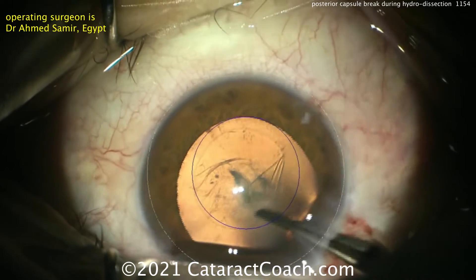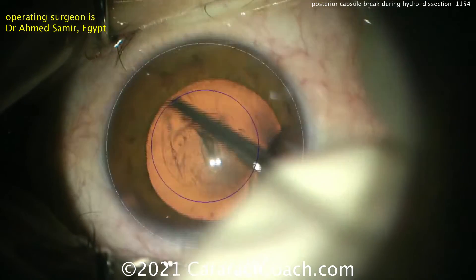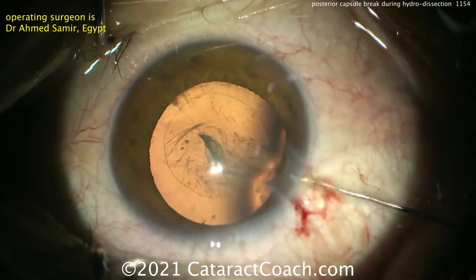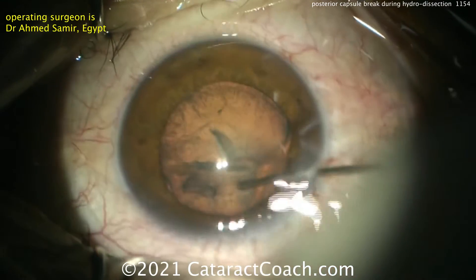Now what we're going to encounter in this case is the Capsule Block Syndrome. When you have the hydrodissection going on and that pressure wave that goes across builds up too much pressure between the posterior capsule and the lens and it doesn't have room to escape, what can happen is you can blow out the capsule.